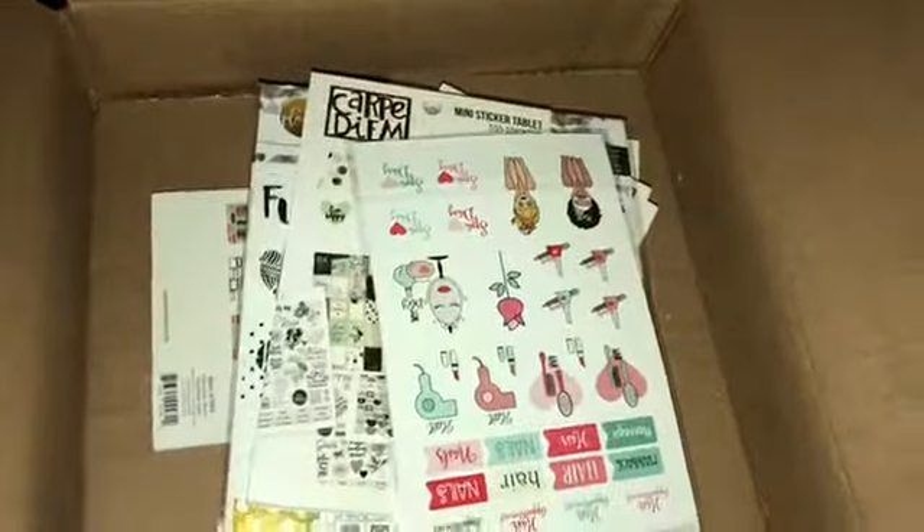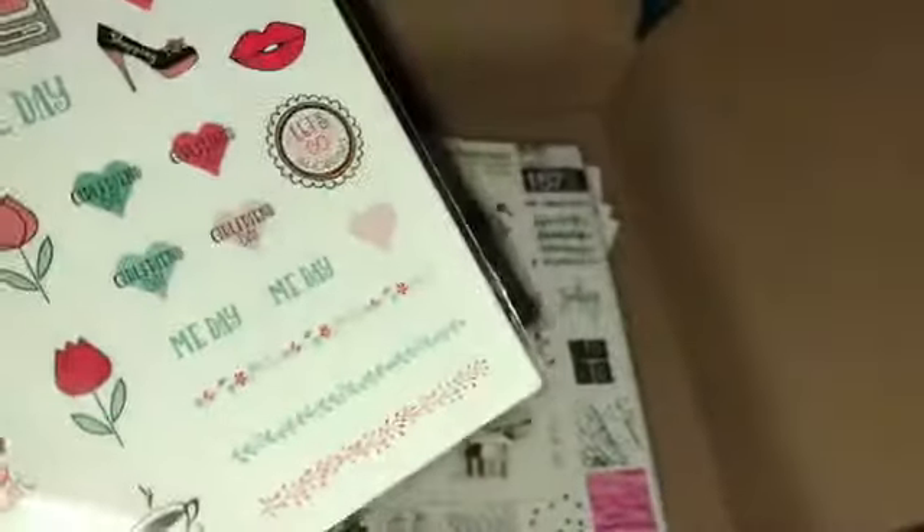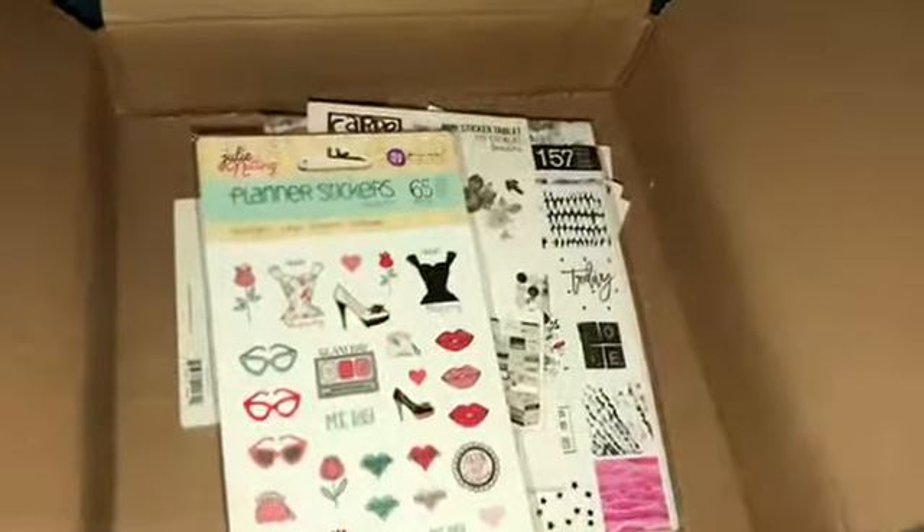I already opened the box, just in case I popped a nail or something so my naughty words weren't on camera. Just joking. I did open the box already, and I will remove my information with my address on it — unless you guys want to send fan letters. I'm just kidding. So I will show you what's in here.